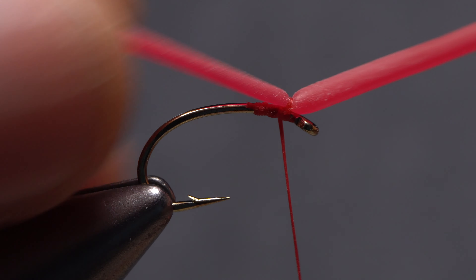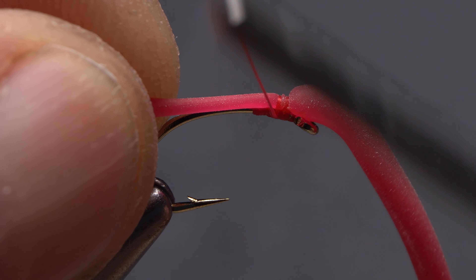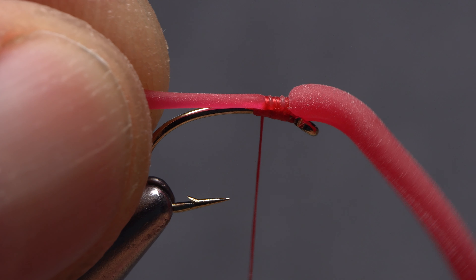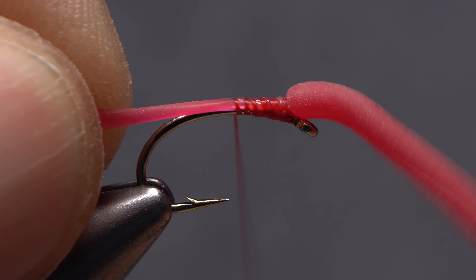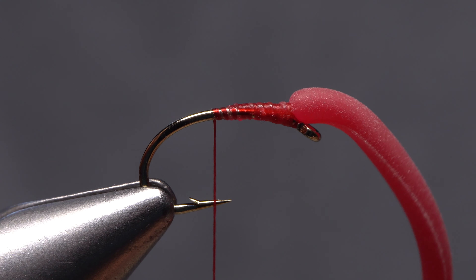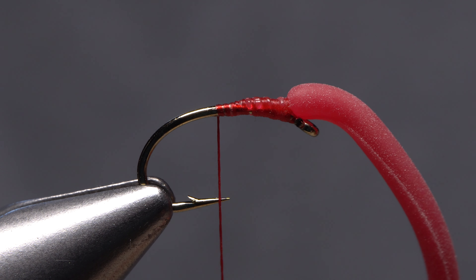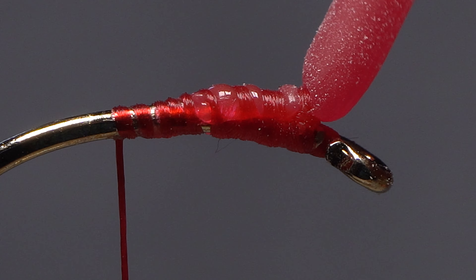You can then put a little tension on the material and start taking ever-tightening wraps of tying thread rearward. As you do this, give your bobbin a clockwise spin to cord up, strengthen, and thin the thread. This will allow you to cut through the excess material as opposed to snipping it off. The advantage of this method is the material gets gradually bound down and is less likely to break off.